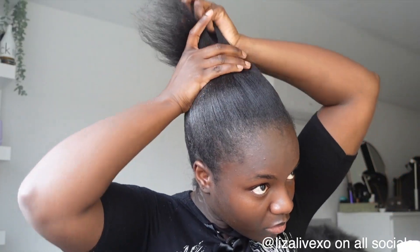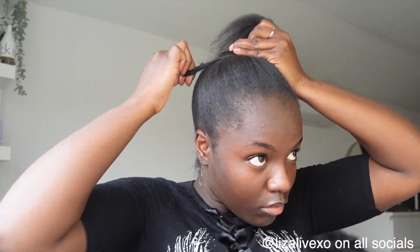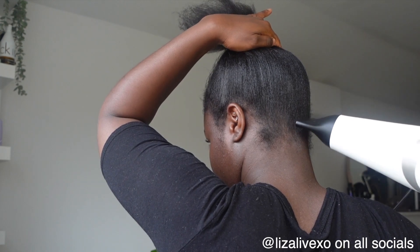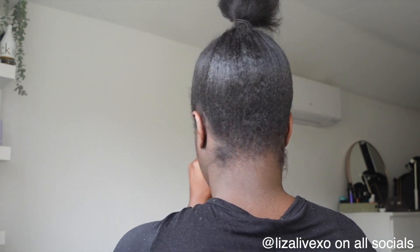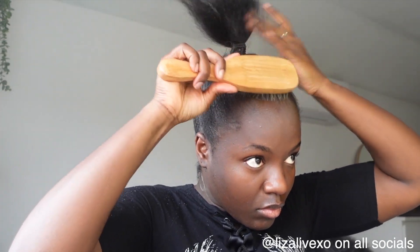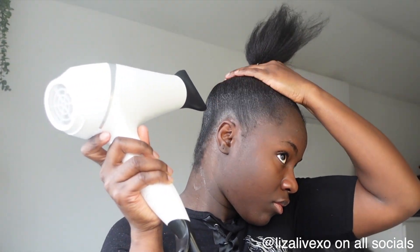I literally just repeated the whole step until I got the whole front completely done. Right here I'm just brushing one more time to get it as sleek as possible and to make sure I tie it really nice and firm. It's best to use rubber band plastic ones, but I didn't have that so I'm using a normal hairband. I'm going over it one more time with the brush to get any last-minute flyaways and using the blow dryer again to mold it as much as possible.